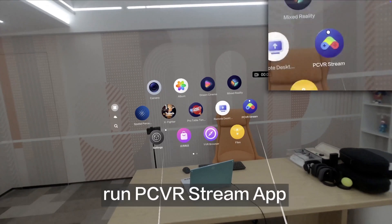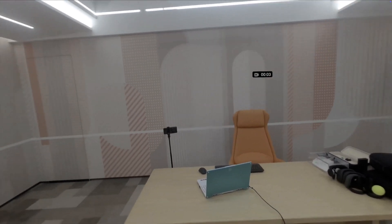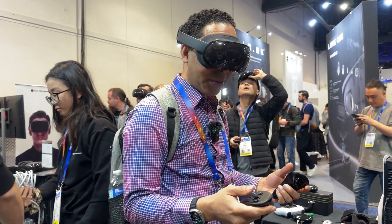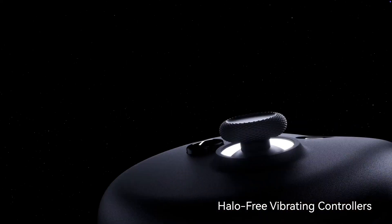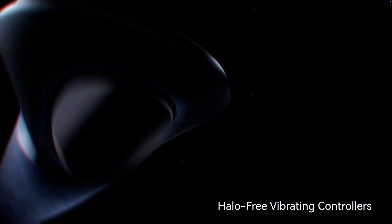The interface was also very intuitive. It runs Android, but it reminded us a lot of the Apple Vision Pro's interface. In order to interact, you can use your hands, eyes, and voice commands. But they've also included physical controllers, which we appreciate for gaming.